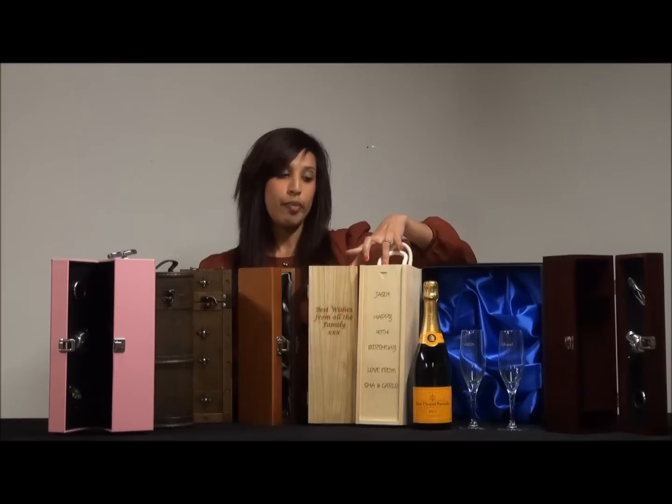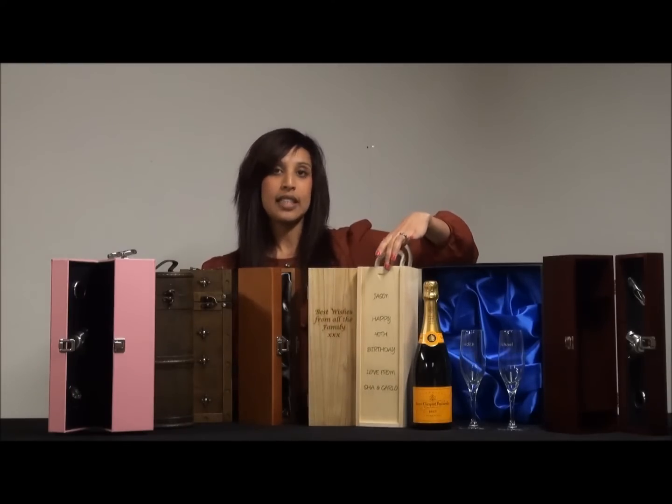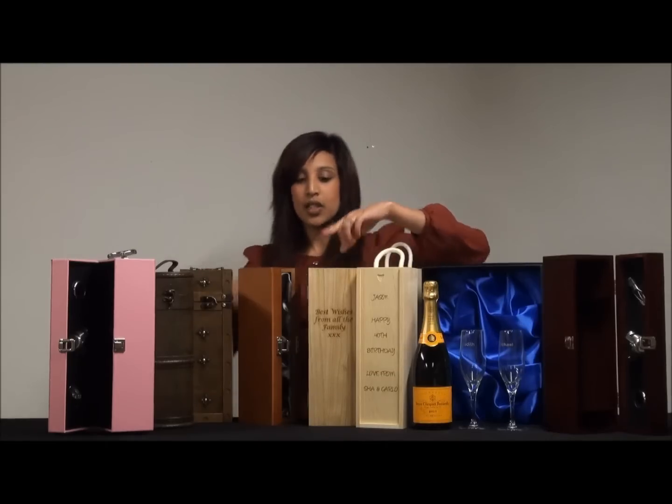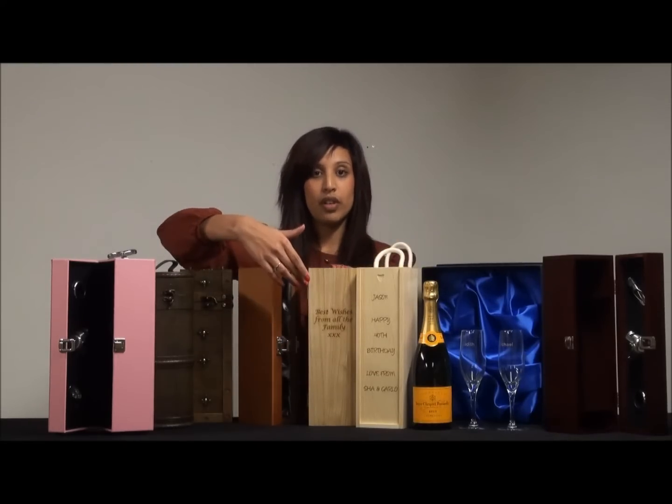If you're looking for a personalised champagne gift set, then we would recommend one of these two gift boxes. This one has a hinged lid, this one here has a sliding lid and a rope handle. You can add as much text or as little text as you want — here we've got quite a short message, but if you wanted to, it could fill the whole of the front of the box.